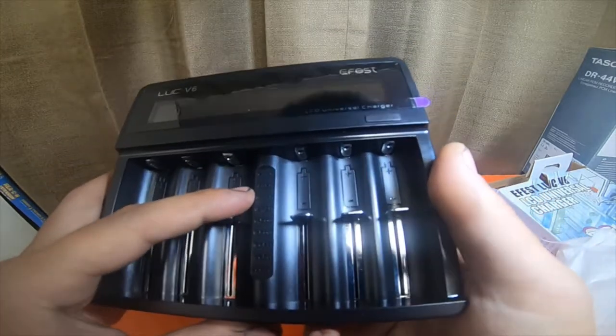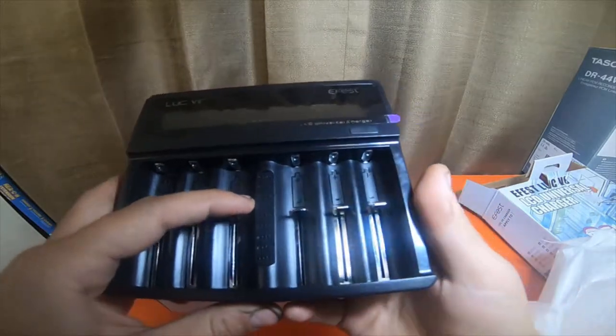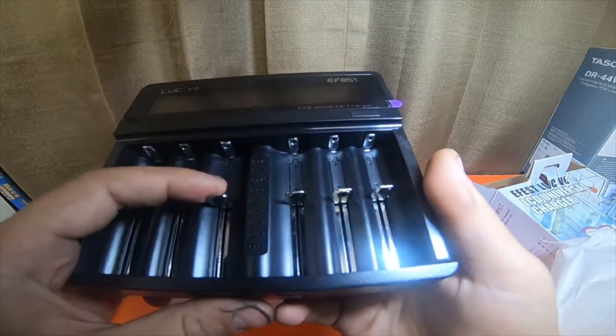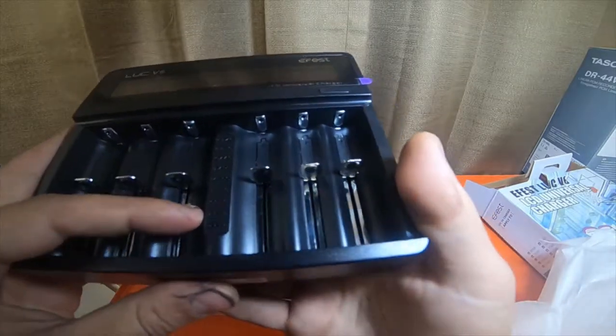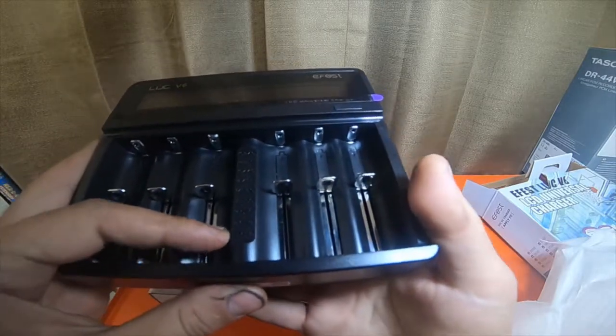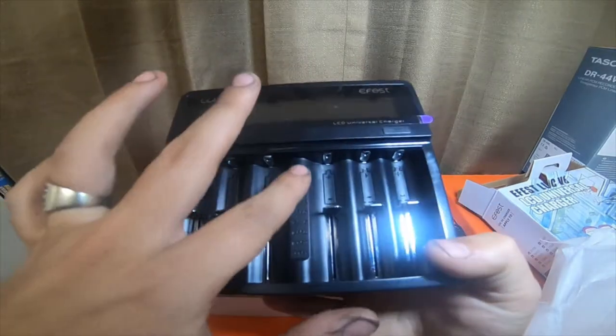It will do 16340 batteries, 18350 batteries, 10440 batteries, 18490 batteries, 14500 batteries, 18500 batteries.